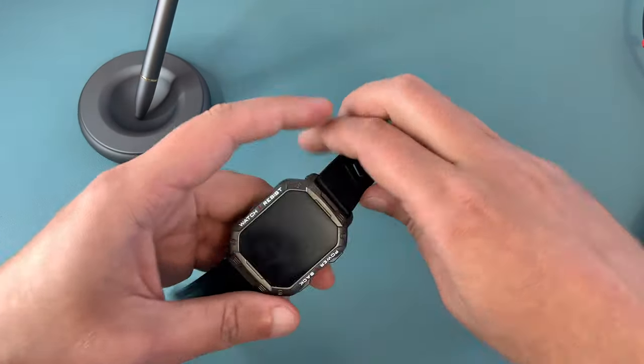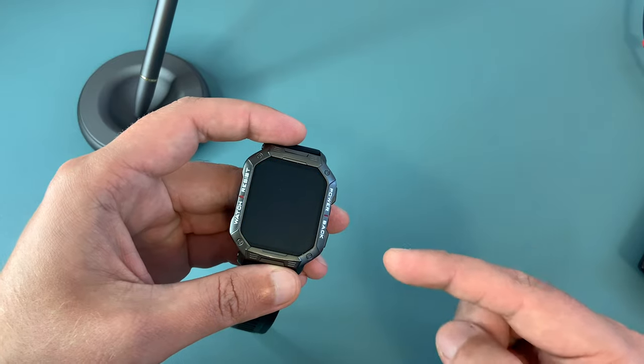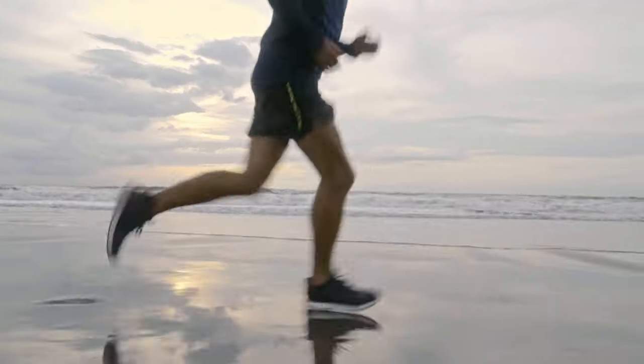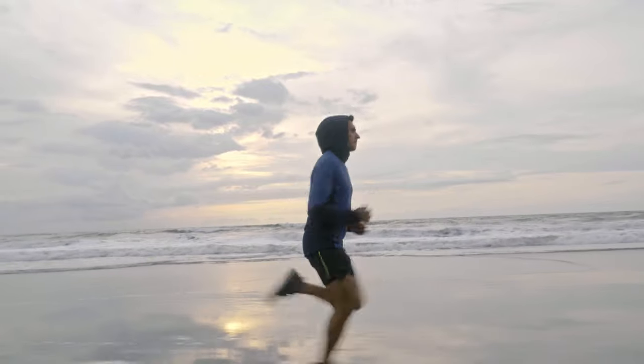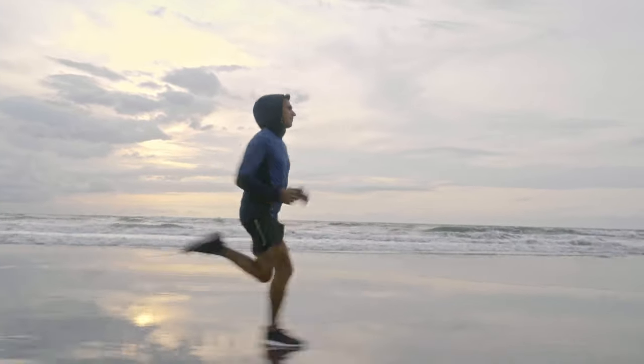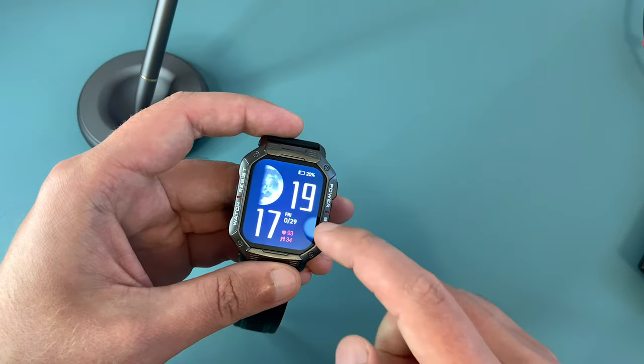Hi everyone, Paul here from TechLink and I wanted to share with you my personal experience with the Taopon NX3 smartwatch. I've been on the lookout for a smartwatch that could keep up with my active lifestyle, and I have to say that this one definitely hits the mark.